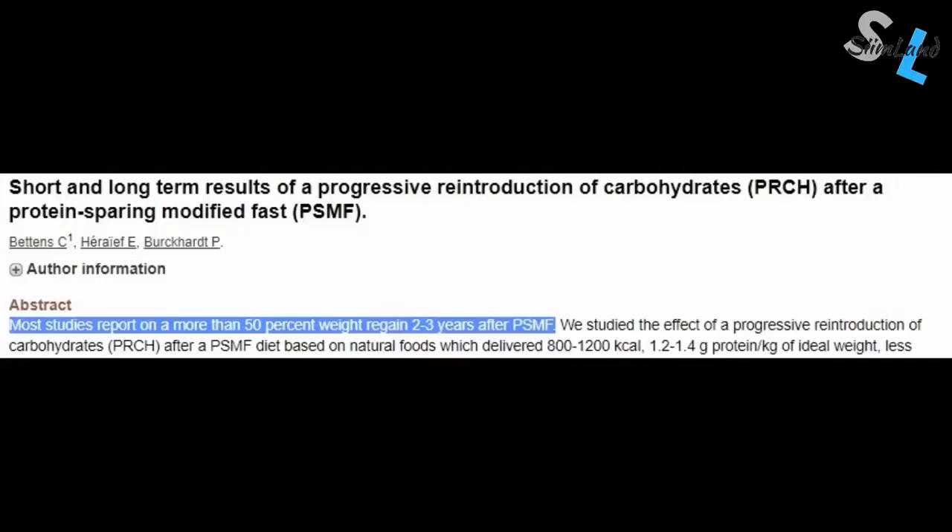Unfortunately, there's also the potential danger for rebounding and regaining your weight after exiting the protein-sparing modified fast. Most patients regain more than 50% of their weight 2 to 3 years after the protein-sparing modified fast. One study found that 5 years after a very low-calorie diet, almost every participant had regained their weight.